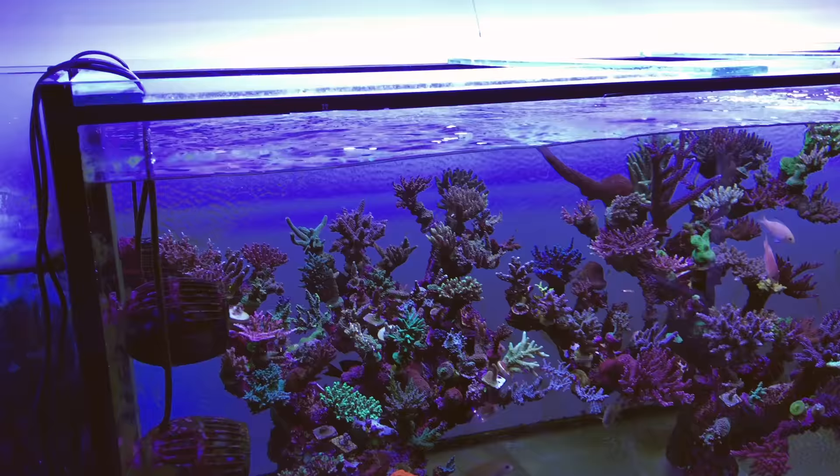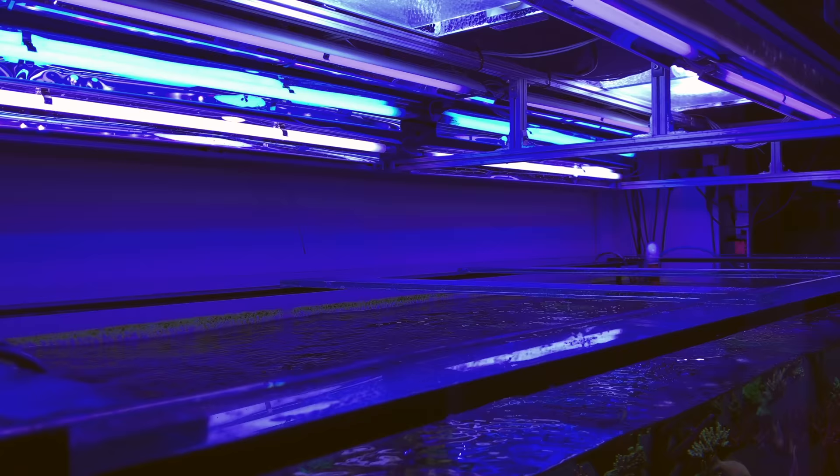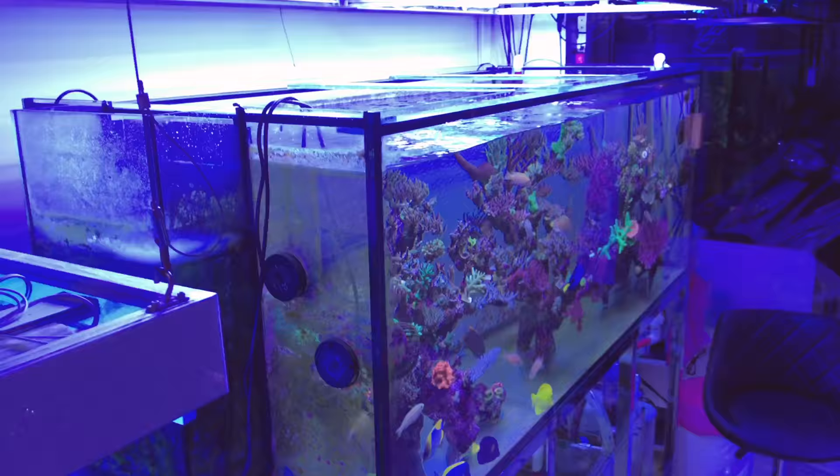The aquarium is lit by two metal halides — two 400-watt Radium metal halides which are on for only several hours — and then a generous amount of T5 lights flanking both sides of the metal halide fixture. And just a couple of LED strips. So there's a lot of UV lighting provided for this particular aquarium.